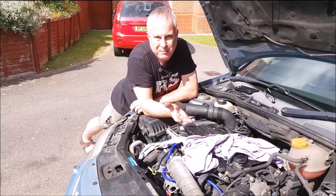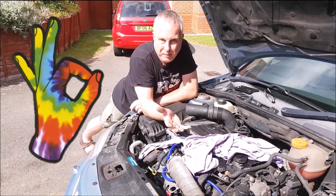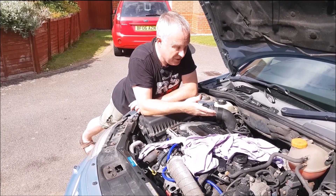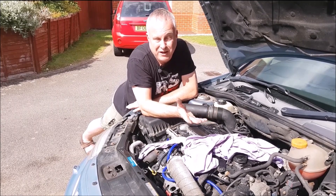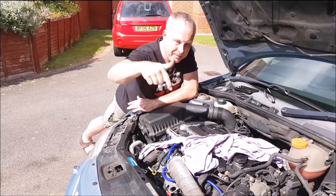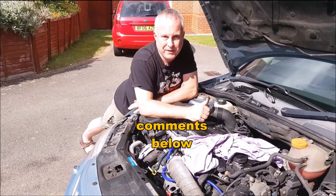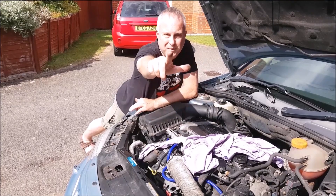The whole job shouldn't take you more than about an hour, and hopefully you've cured a boost leak. It may only be small — it may only be fractions of a PSI — but any leak is a leak, and it's robbing you of power and economy. I hope you enjoyed this. Give it a thumbs up, comments down below, give us the benefit of your experience to help out other viewers, and I'll see you next time.